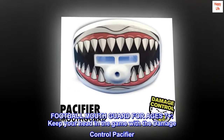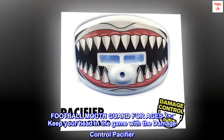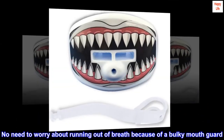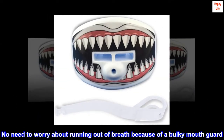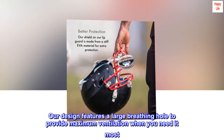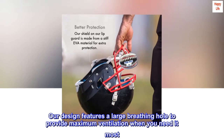Football mouth guard for ages 7 plus. Keep your head in the game with the Damage Control pacifier. No need to worry about running out of breath because of a bulky mouth guard — our design features a large breathing hole to provide maximum ventilation when you need it most.